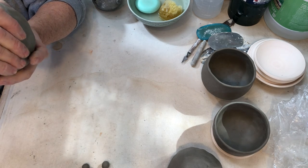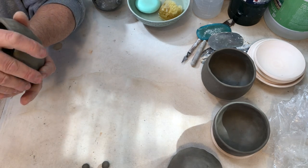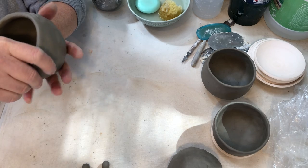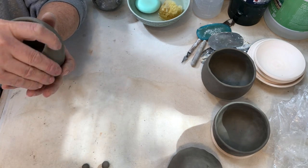It takes a little bit of time, but you can pinch pots out really quickly if you want. Or you can spend your time and enjoy just the act of creating.